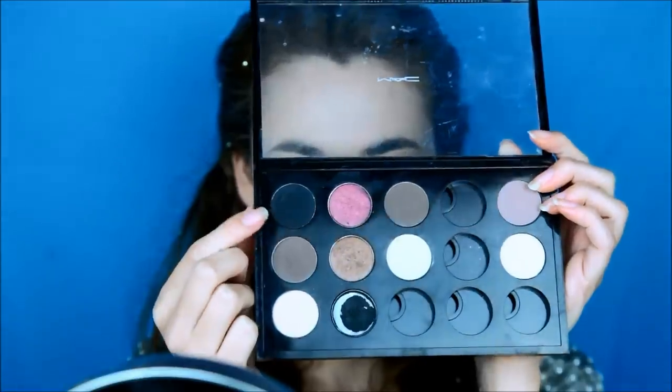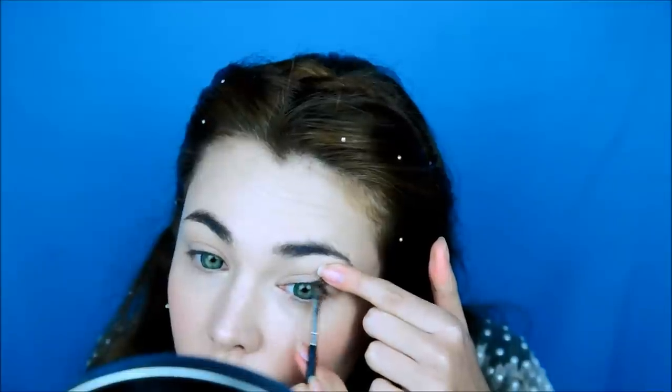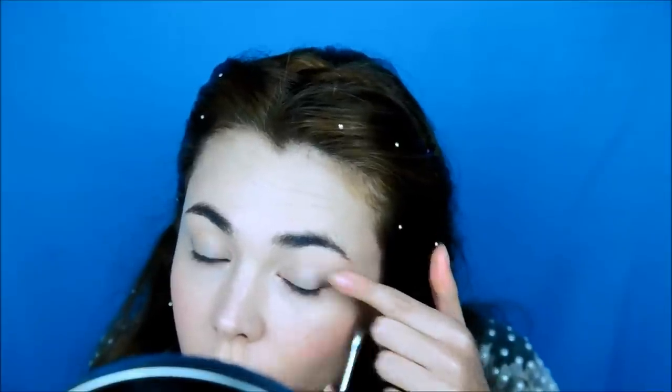For this look, you will need to use a glitter primer. With a black shadow, tight line your lashes to make them look fuller.